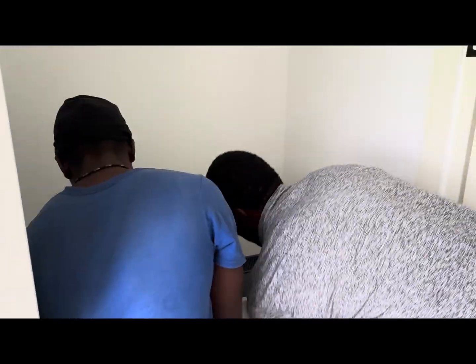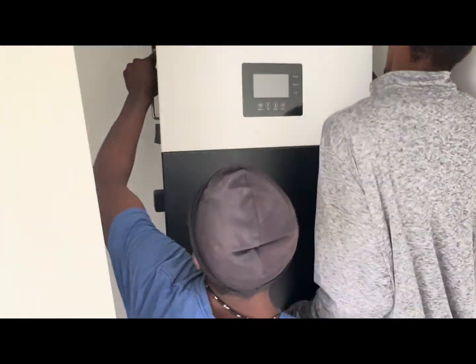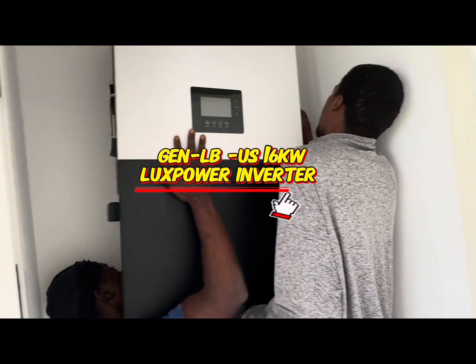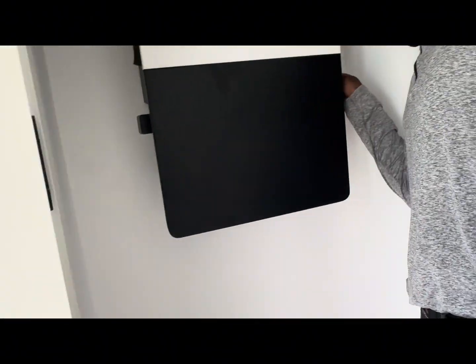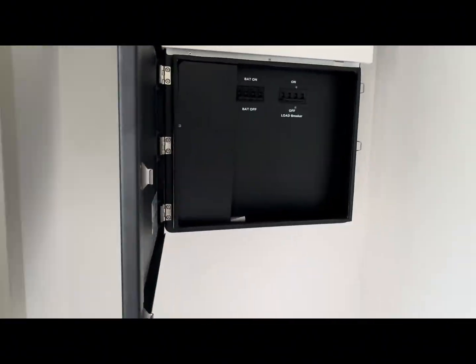Here we are putting up our Gen LBU 16 kilowatt inverter. This inverter is a split-phase inverter with 66 amps output at 120/240 volts AC. This inverter comes with a lot of working modes.